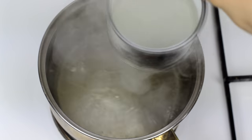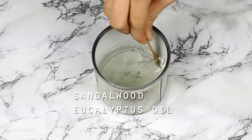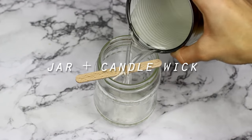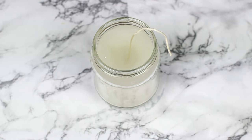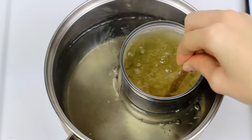After it was all melted you can add some essential oils and fragrances. For the first candle I put sandalwood and eucalyptus oil so it smelled fresh and clean. Then prepare a jar with a candle wick and pour the wax in the jar. For the other candle I put vanilla extract and blueberry extract so it smelled sweet and like a pie.